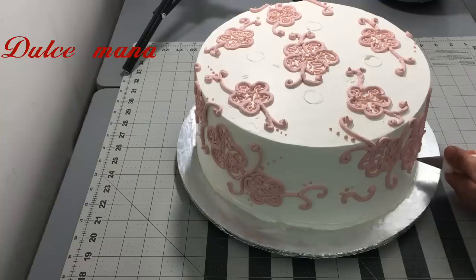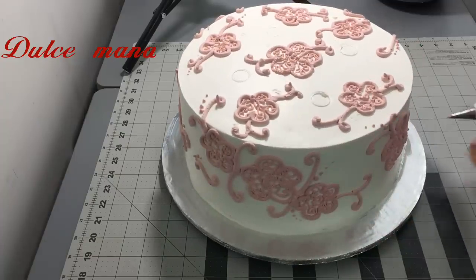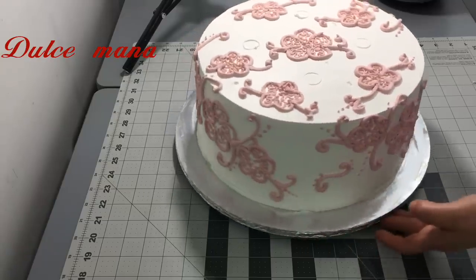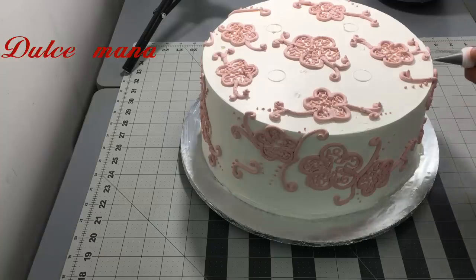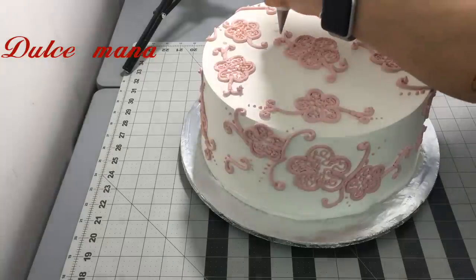Hay que ser sinceras, porque a veces se ve cada pastel y uno queda mal en ese aspecto. Es muy importante porque cuando tú haces un pastel para 50 personas, son 50 personas que van a dar su opinión del trabajo que hiciste — tanto en sabor como en decoración. Por eso es que hay que hacer lo mejor.